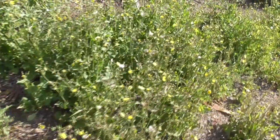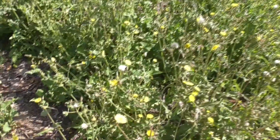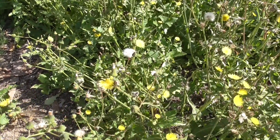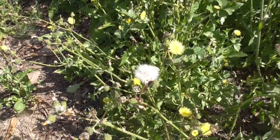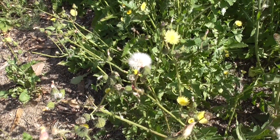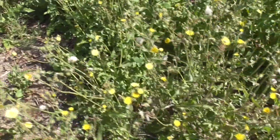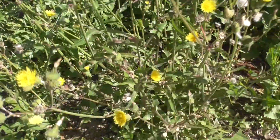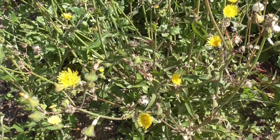It's growing all over the place here. The name 'sow thistle' refers to the attractiveness it has to pigs. And the common name 'hare's thistle' refers to the little thistles you find on these kinds of plants.